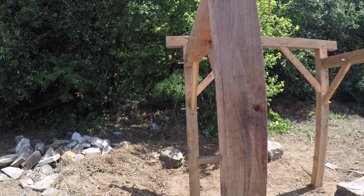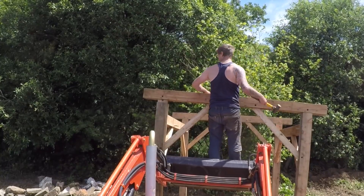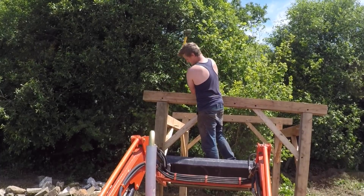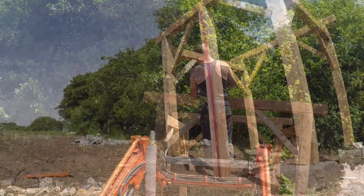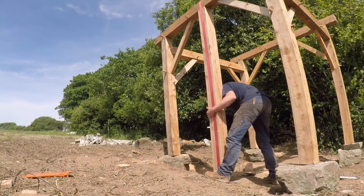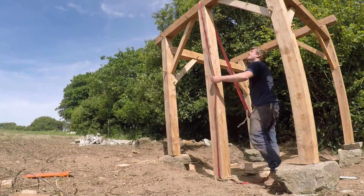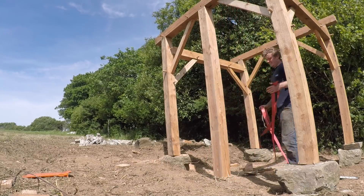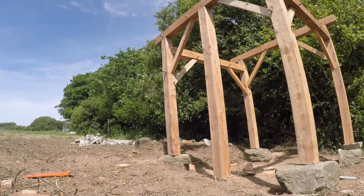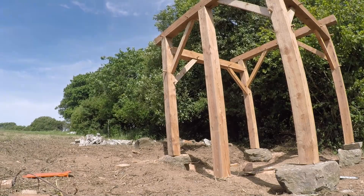A bit of a struggle — I've got it. Putting in these centre posts. Obviously because there's a toilet and a shower here, these are going to be separating two different sections of the building, so just get them pegged in. There'll be a stone wall between them.